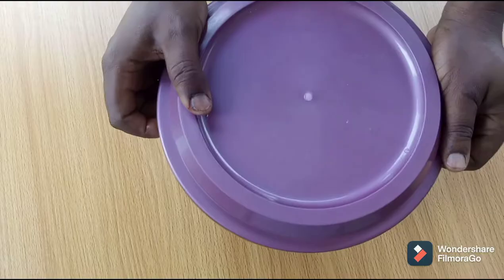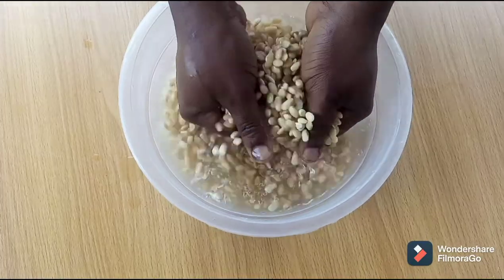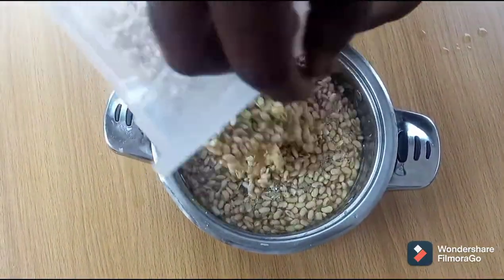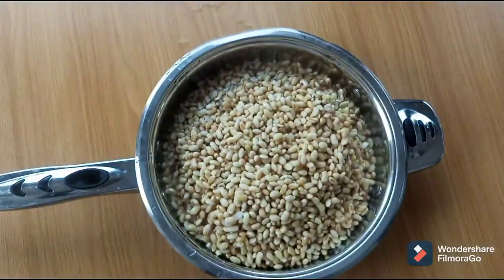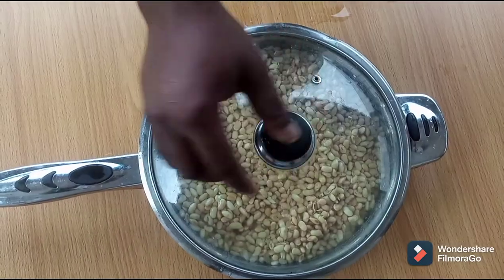At the completion of the four hours, you will notice an increase in size with a softer texture. Completely decant the water, turn the beans into the pot and add some water. You can level off the beans with your spatula, cover your pot, and allow it to come to a boil.